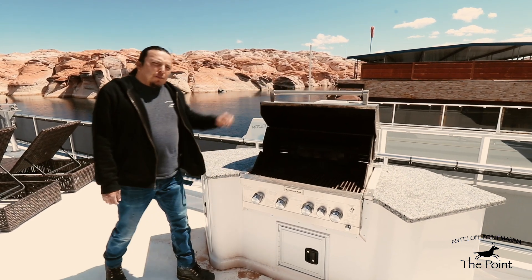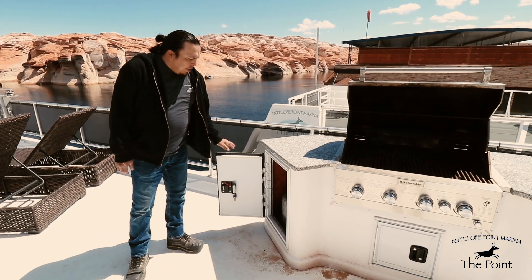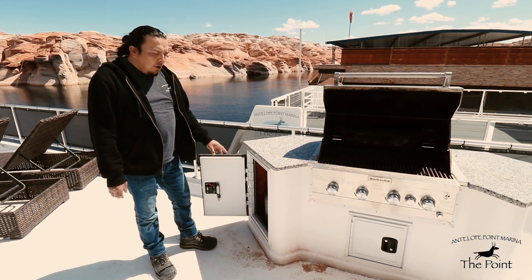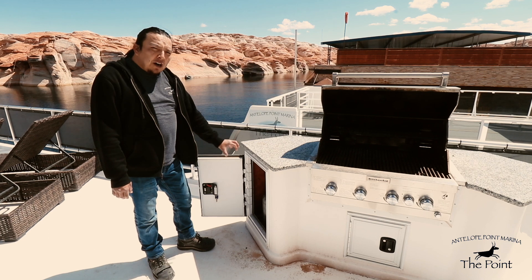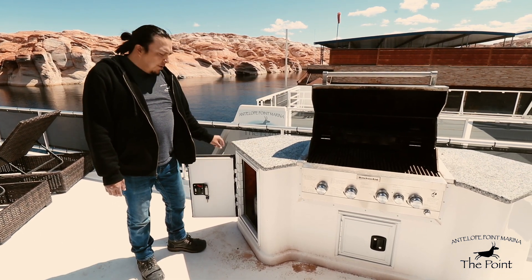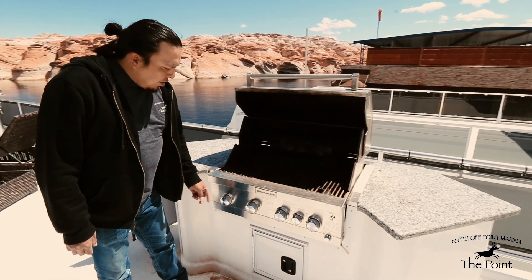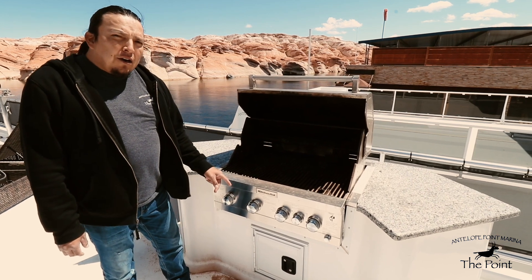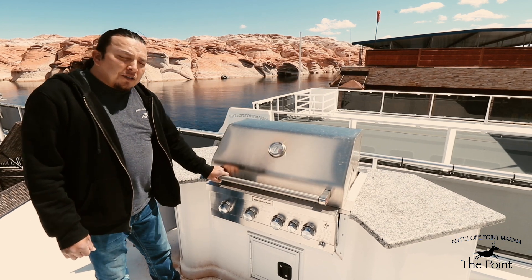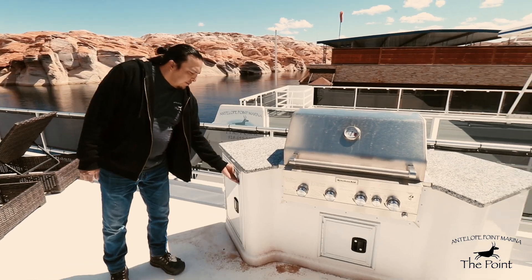Also on the top deck we have a gas-powered propane grill, which comes equipped with two five-gallon propane bottles in the small closet. The attached hose should already be connected to the bottles. All you need to do is open the valve by twisting it counter-clockwise, then start the grill using the electronic igniter. After use, always shut the propane bottle off.